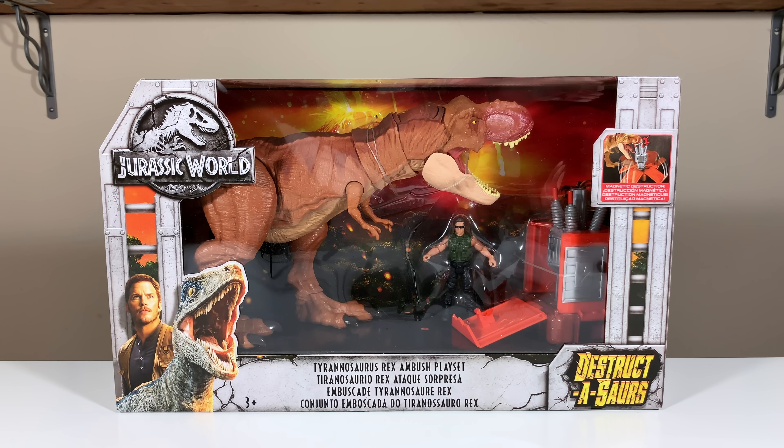Today we're looking at the Mattel Jurassic World Tyrannosaurus Rex Ambush Playset. A little bit of history on this set — this was supposed to be a Toys R Us exclusive here in the U.S. Unfortunately, Toys R Us went under, and when that happened, Mattel basically halted production on this playset. Whatever stock was produced, they eventually sent to Toys R Us Canada for distribution, and it ended up going online over the past month through Toys R Us Canada.